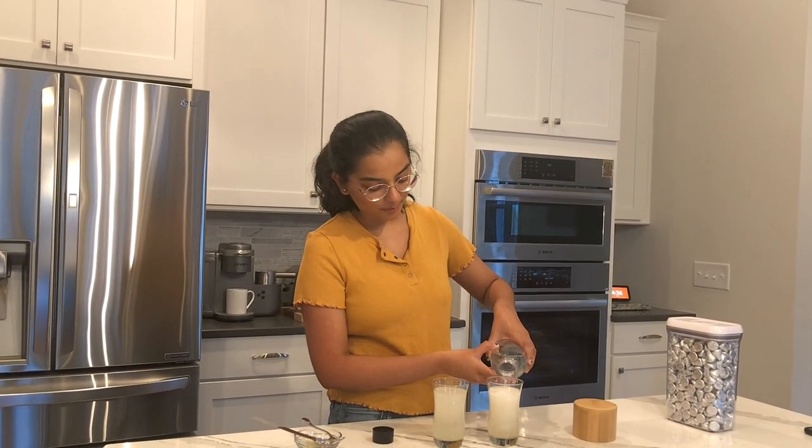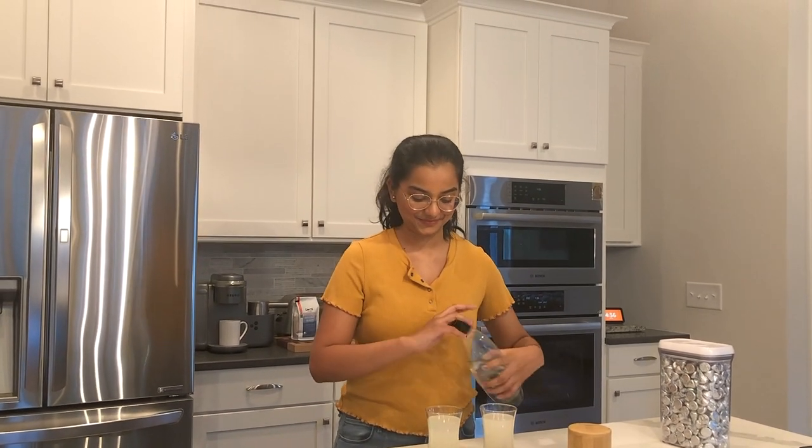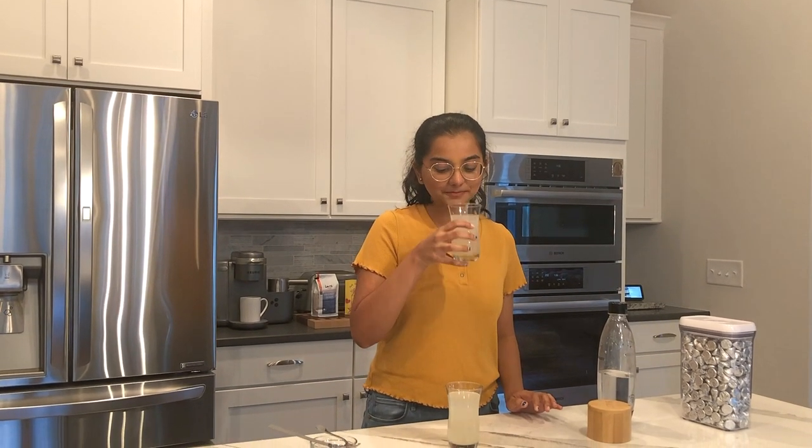The cookies are baked and Sanjana and I are going to enjoy this really tasty drink. It's so good!